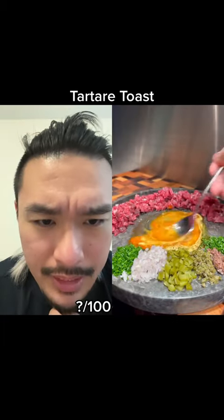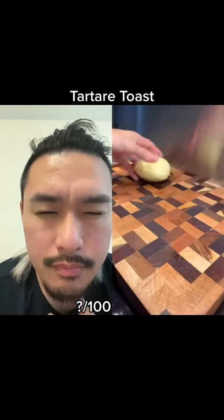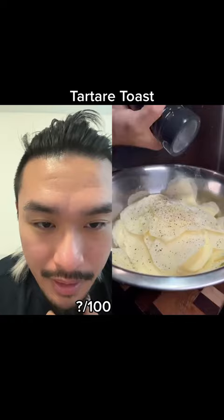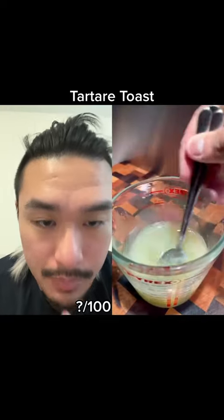I've seen this video already — why is this video like 30 more seconds? I think he recycled that beginning part of the video. Anyways, potatoes, some sort of fat — okay, melted.